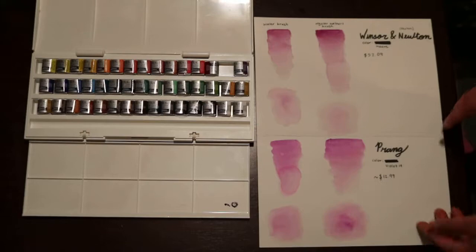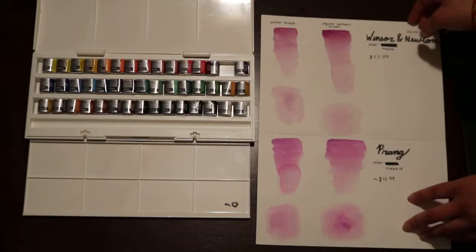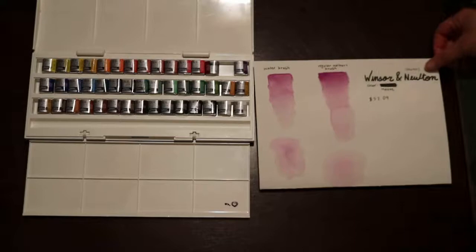The price difference tells you there are different qualities. Prang is a good brand to start off with — it helped me a lot because I was able to create some pretty good artwork with it. But since I'm a little more into watercoloring now, I think Winsor and Newton is the best way to go if you're more advanced. Thank you guys for watching — hopefully I'm able to create some great stuff with this watercolor palette. Bye!